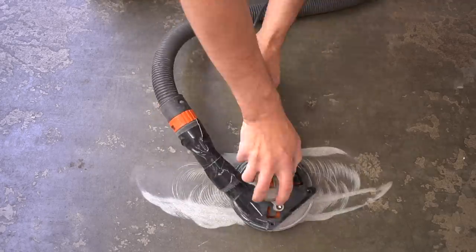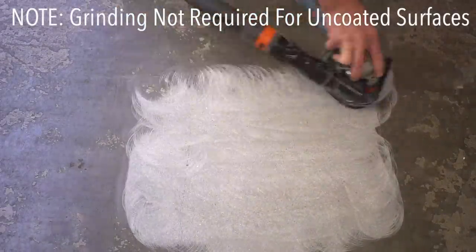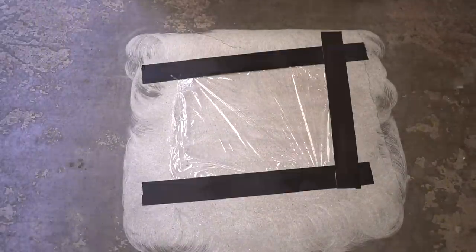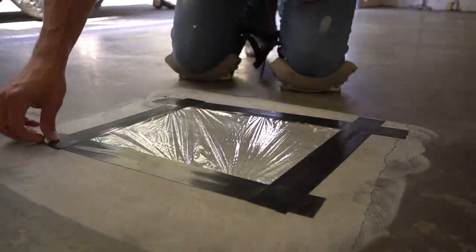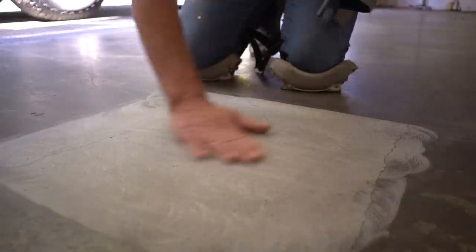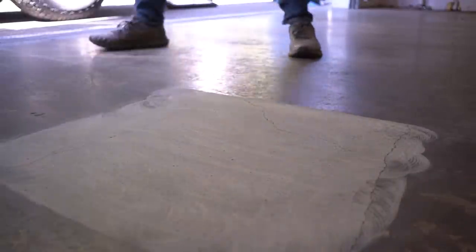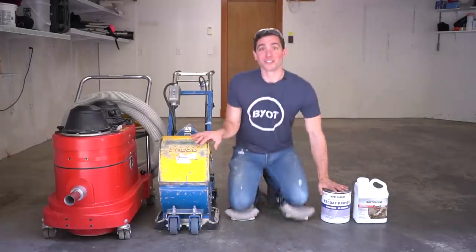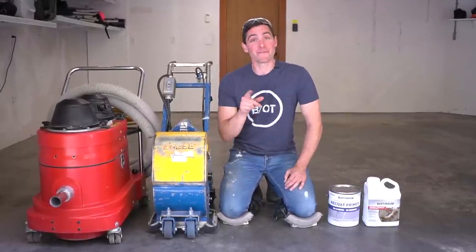That's why we're going to do a moisture test. All you have to do is abrade the surface slightly, then take a piece of visqueen and a couple pieces of tape, leave it there for 24 hours. Come back — if you have some dampness or discoloration in the concrete, there's too much moisture. If it's completely dry, as you can see right here, we're good to go.